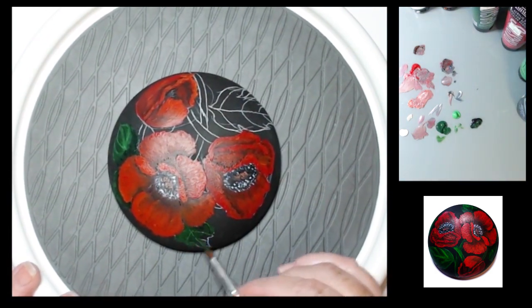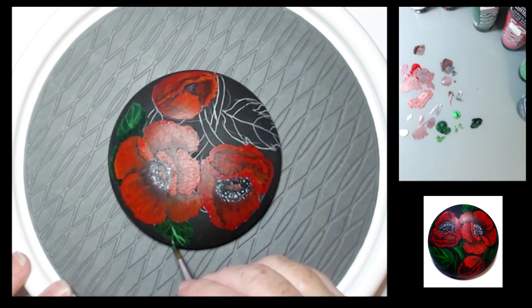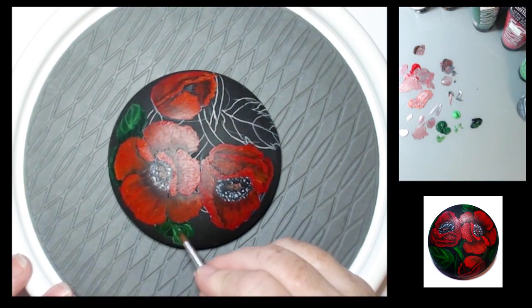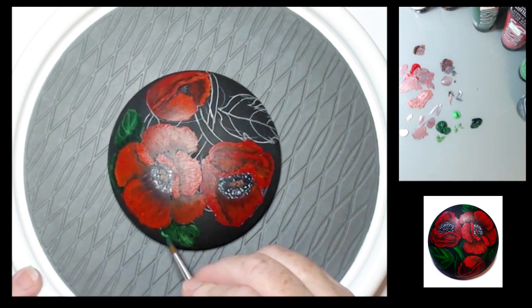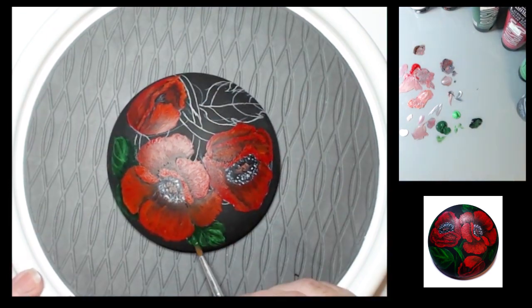I'm using Hooker's Green — again, all my supplies are listed below in the description. And then permanent light green is the highlight color that I used.